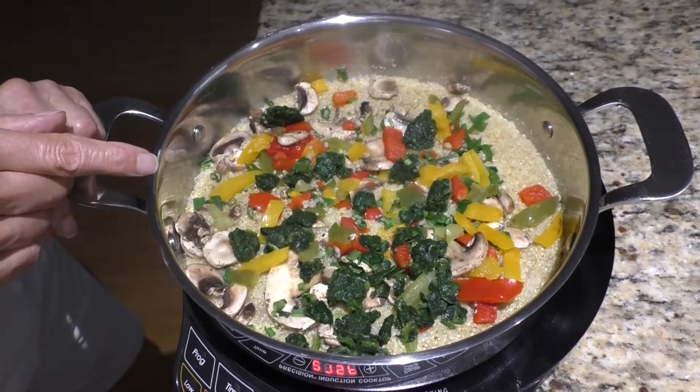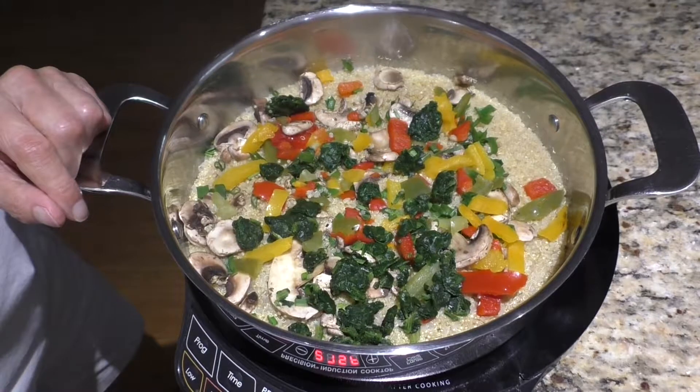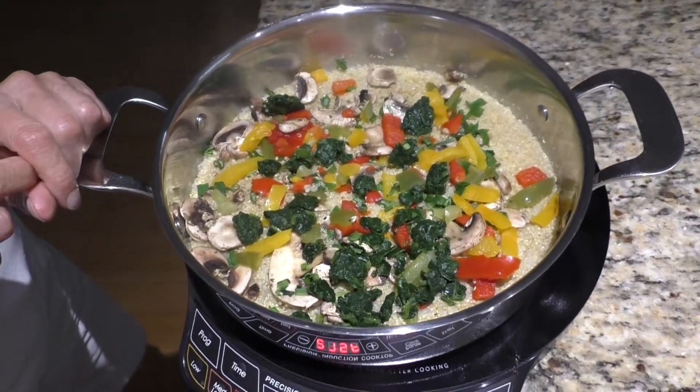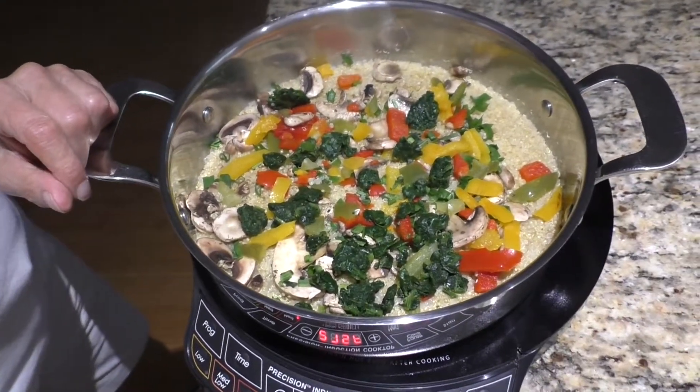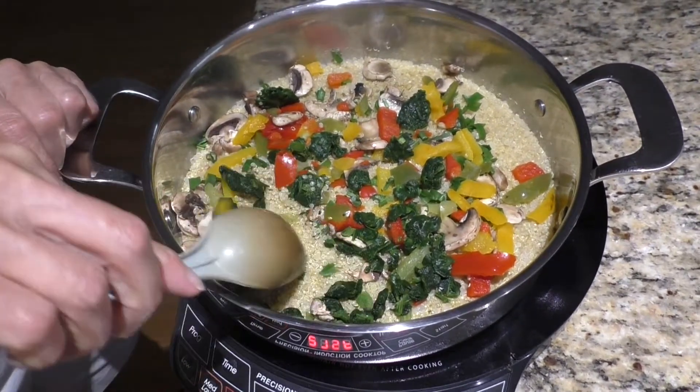You can cook this with vegetable broth — it's almost like you're steaming. Oh, that's really good.